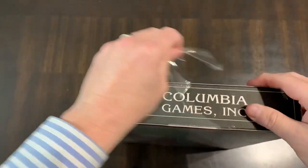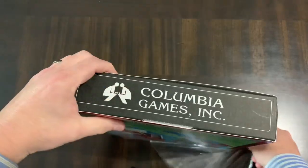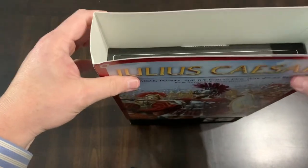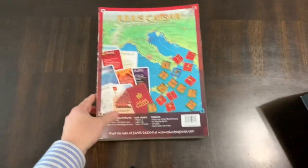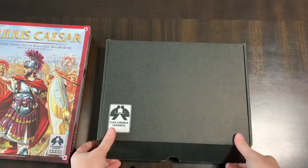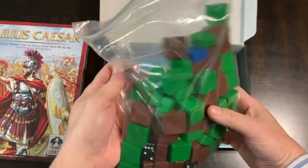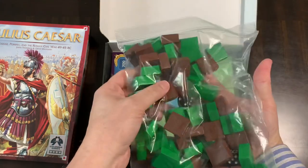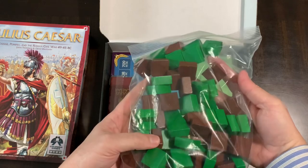Let's take a look inside. This is typical of Columbia Games — they come with a box that doesn't have any artwork on it but there's a sleeve. So there's your art, which is just a sleeve, but the goodies are inside a very nondescript box. You crack that open and you get blocks and dice in there — blocks in two different colors, one for Caesar's faction and one for Pompey's faction.